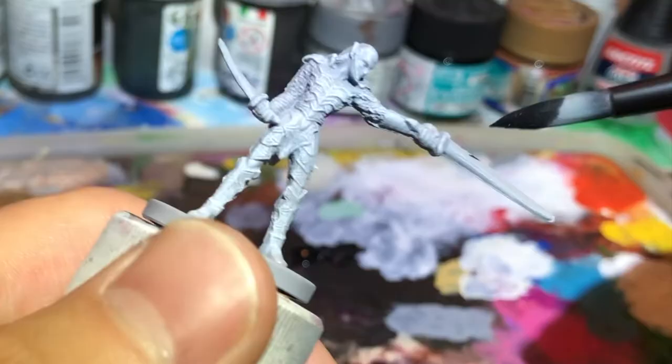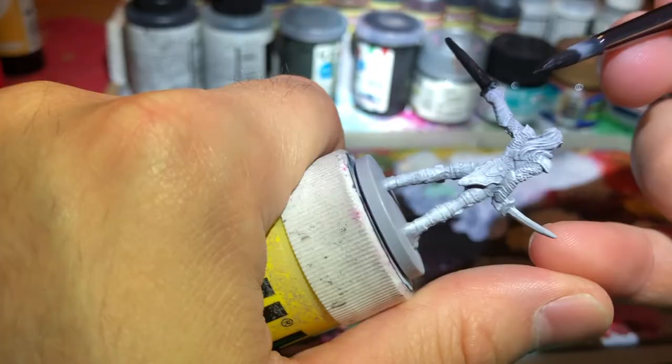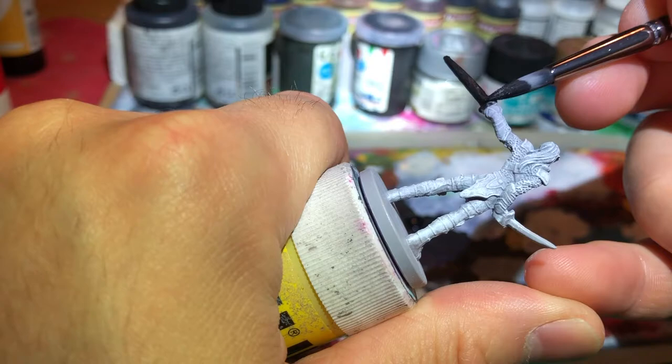The next step was to paint the weapons with black — the Long Sword and the Short Sword.